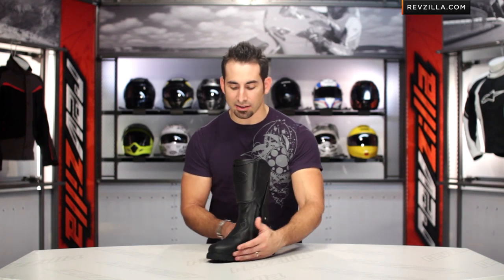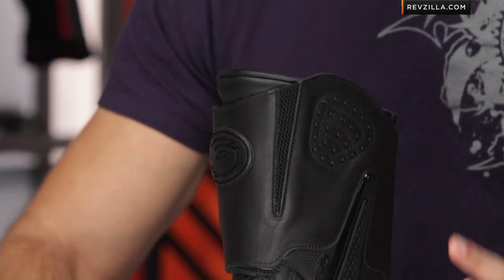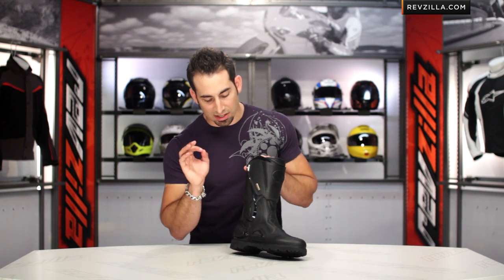As we look at it and we say an on-road on steroids, in my opinion this is going to be a four-season boot built for touring and adventure touring, even into the dual sport realm. Where I think it shines at around that $400 mark is it's a convertible boot.